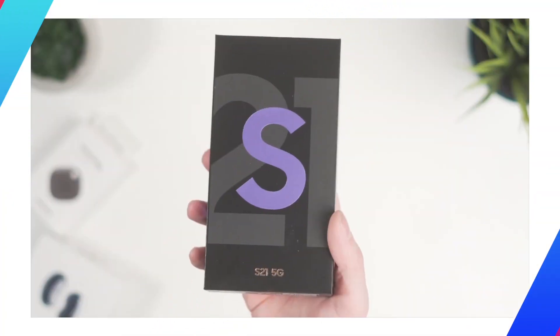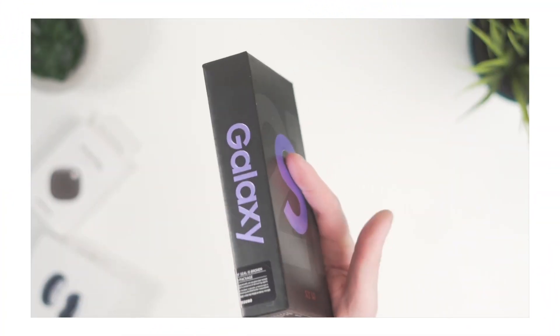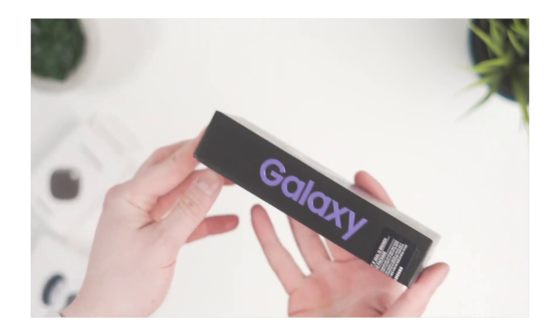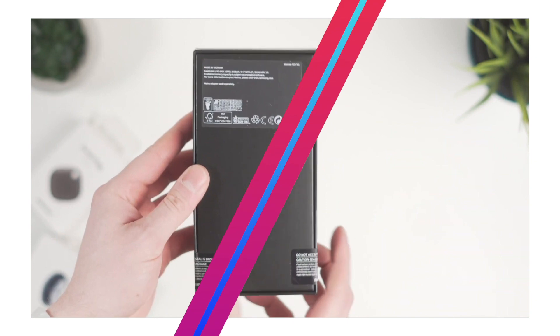Hey, this is Paul from Wondershare Mobile Trans. Over the past couple of days you might have seen the unboxing of the brand new Galaxy S21 — if you haven't, there is a link in the description below. You might have been lucky enough to pick up a Galaxy S21 yourself and be moving from an iPhone to a Samsung Galaxy, so carry on watching and we'll give you some tips on how to move your data from an iPhone over to a Galaxy S21.